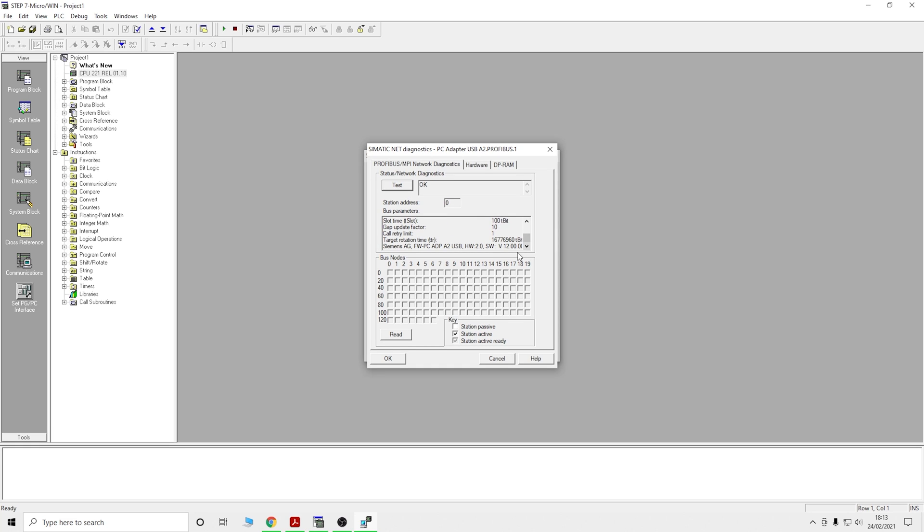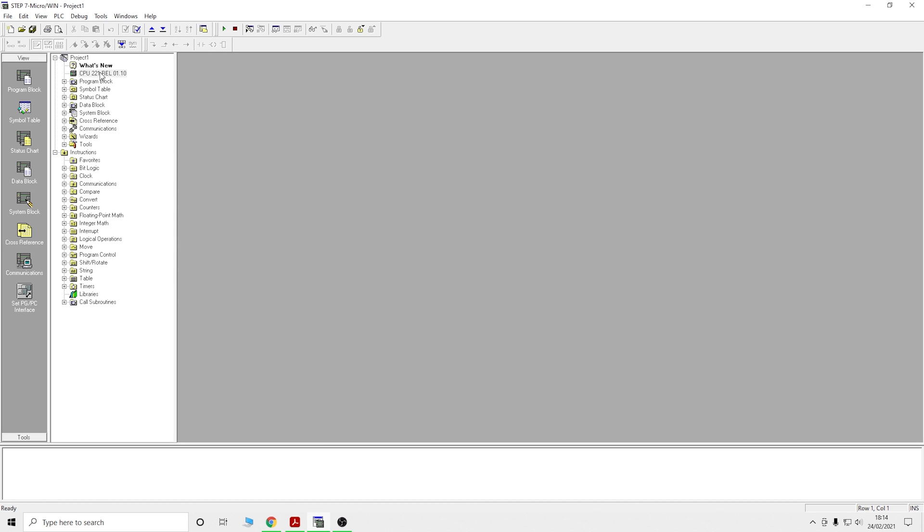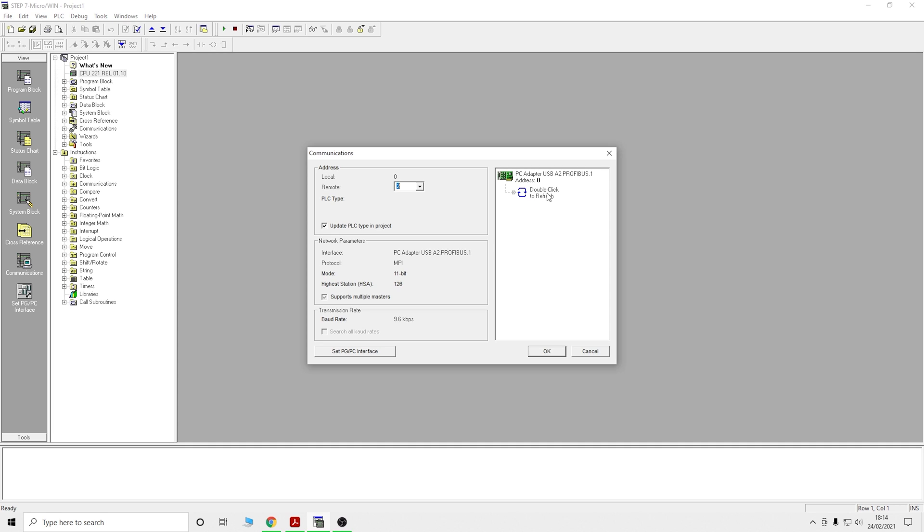Passing the diagnostic test doesn't mean you're connected yet. You need to click Read and one of the bus nodes should show up. When the tick comes up it means it's communicating with your controller — there we go. If that doesn't happen, something isn't set up correctly or is plugged into the wrong port. Next, double-click on the controller, click Communications, then double-click to let it find the controller. It's found the controller — we're connected.